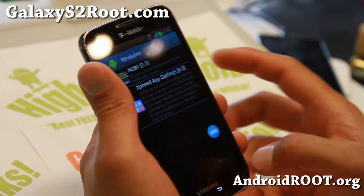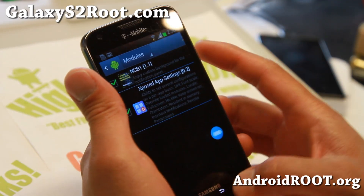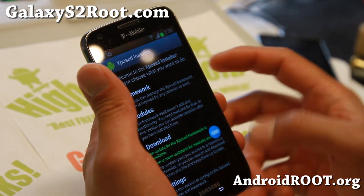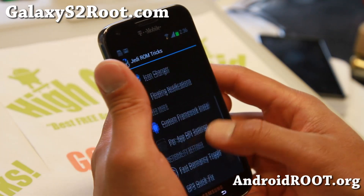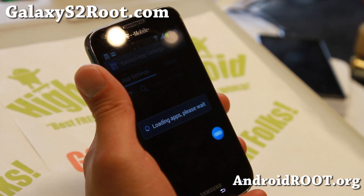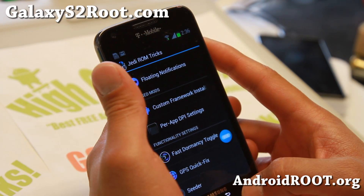I'll have all the tutorials on my site for those of you new to this ROM, so you can check that out. Make sure after you choose modules you will have to reboot. Then you don't have to reboot anything else — you can just go ahead and use the apps. So this is the Xposed app settings, or per-app DPI — that's for that.